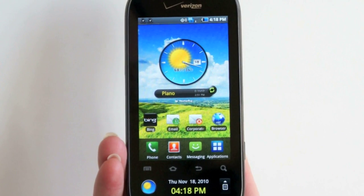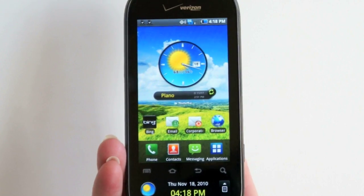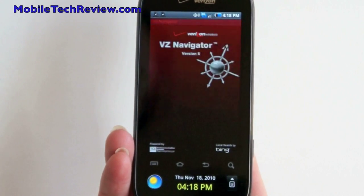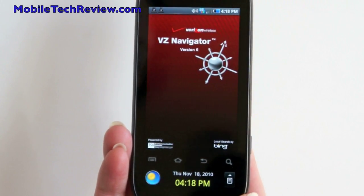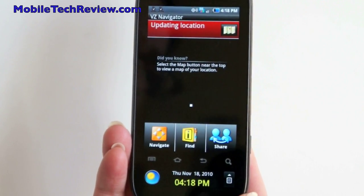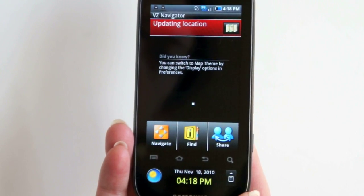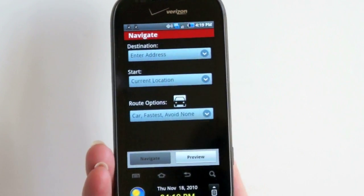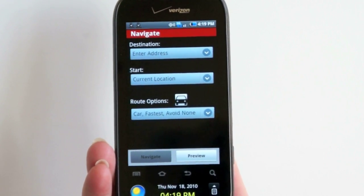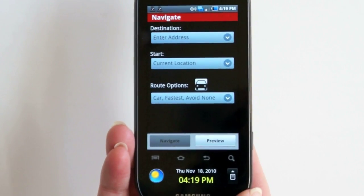The GPS works quite well — no problems as we had with some of the Galaxy S phones early on, particularly on GSM carriers. This ships with VZNavigator on board, using a pretty much standard interface you see on any phone, including feature phones. It uses Bing for its POI search. We did notice a couple of hiccups with VZNavigator — the GPS always managed to lock on to a location, but the rerouting wasn't so good in our initial test.